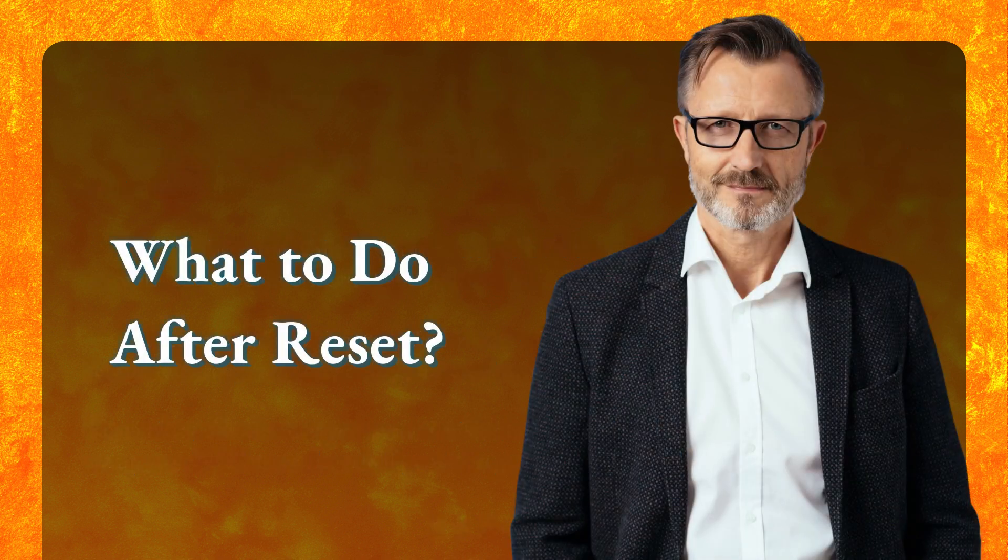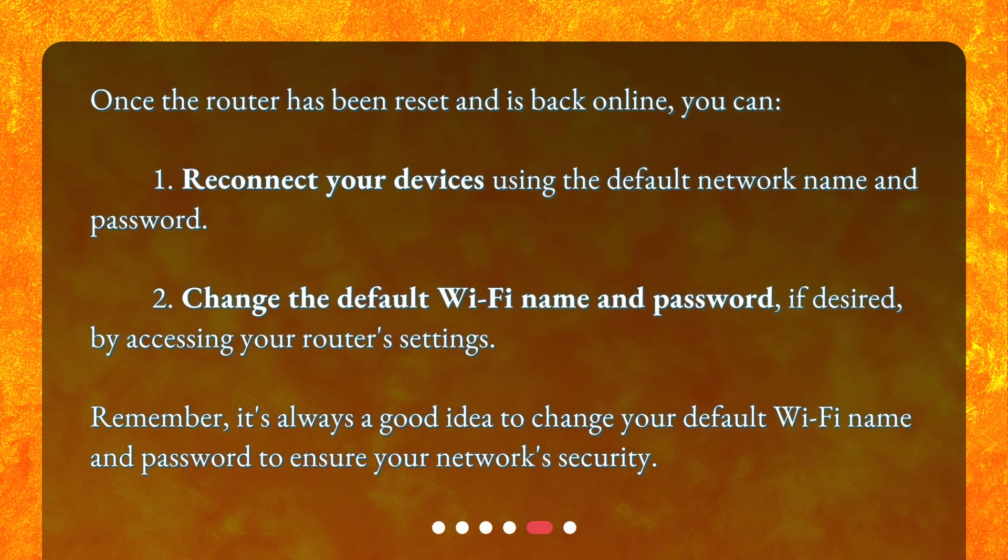What to do after reset? Once the router has been reset and is back online, you can: 1. Reconnect your devices using the default network name and password. 2. Change the default Wi-Fi name and password, if desired, by accessing your router's settings. Remember, it's always a good idea to change your default Wi-Fi name and password to ensure your network security.